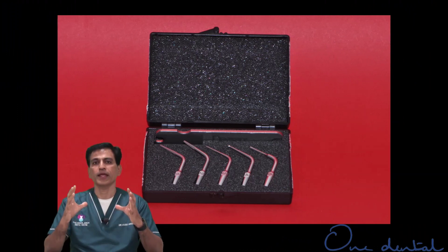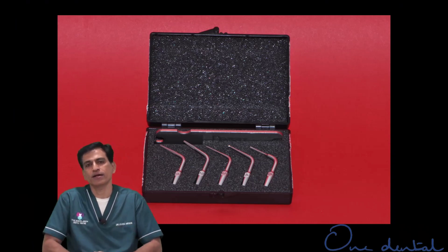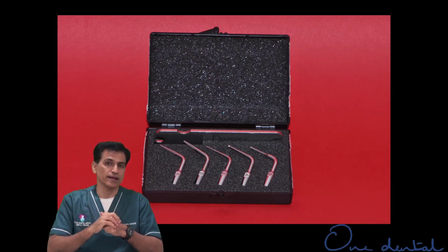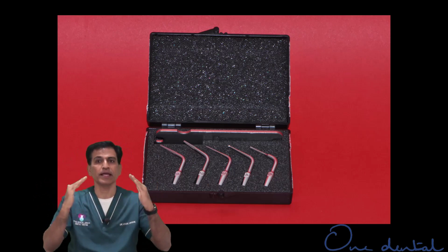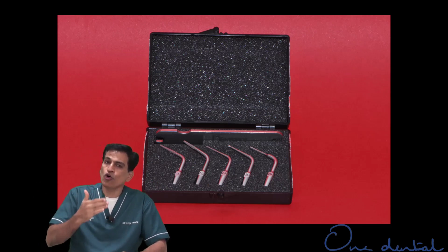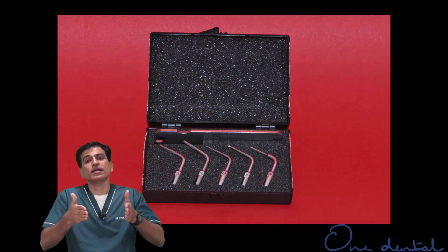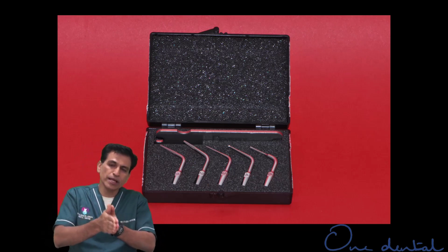Short, stout tips are used up to the entry point and cannot go into the root canal space because they're too wide — bur-sized or bigger. They may be rounded, ball-ended, or inverted cone in shape. When you go into the root canal, you need to change the tip to a more pointed or tapered tip with different diameters that can go deeper into the canal.